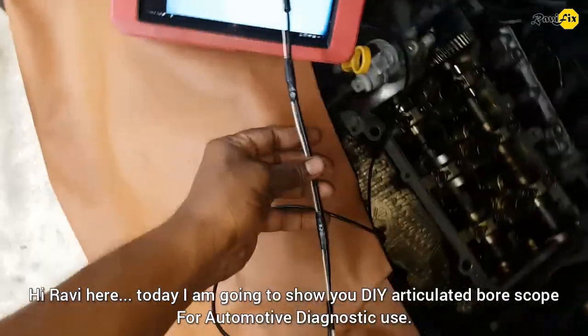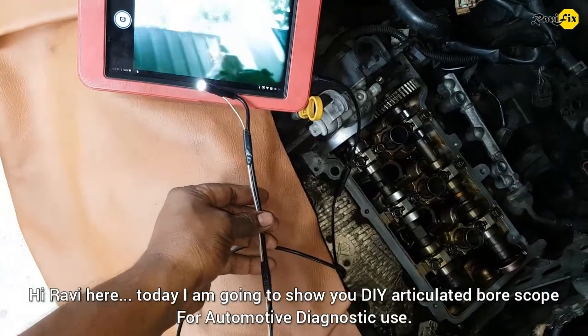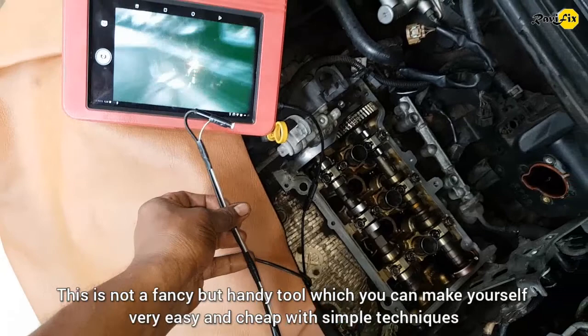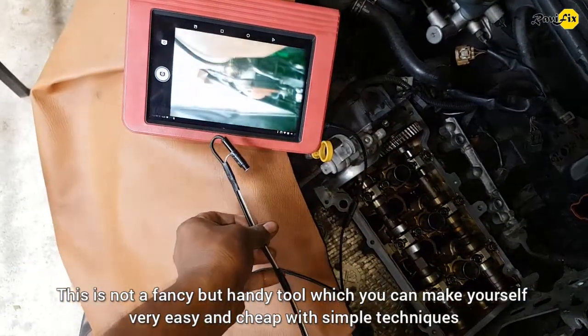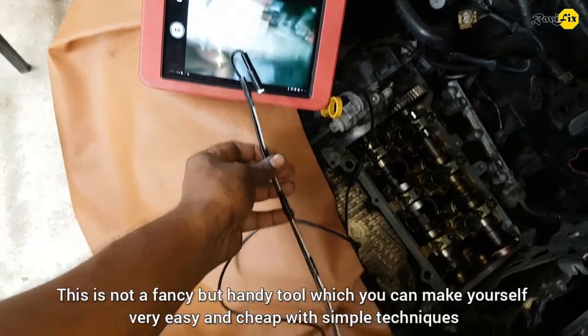Hi, Ravi here. Today I am going to show you a DIY Articulated Borescope for Automotive Diagnostic Use. This is not a fancy but handy tool which you can make yourself very easily and cheaply with simple techniques.